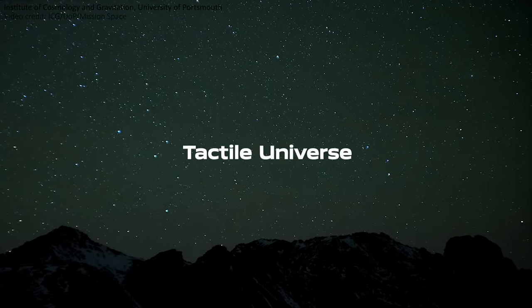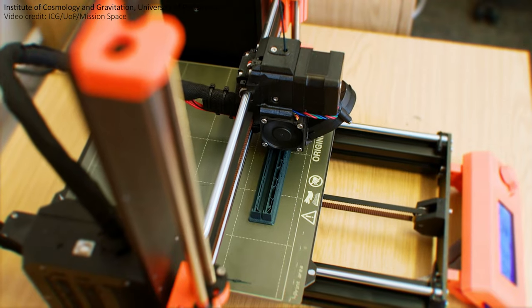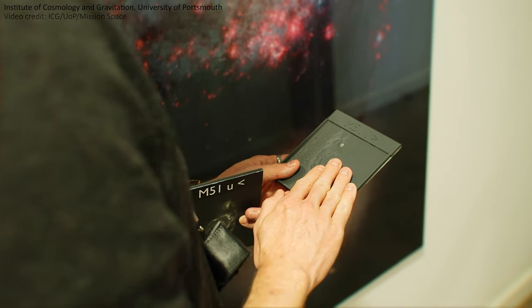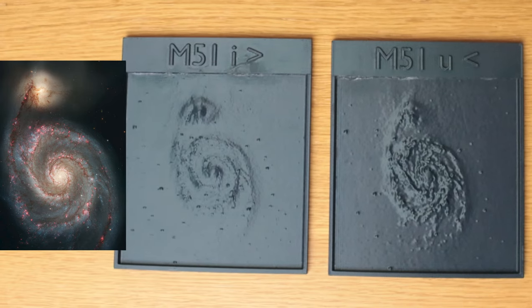You might wonder why we'd spend so much time printing out these JWST images in 3D. Well, these JWST prints are a bit of a spin-off from an incredible project called the Tactile Universe, that some of my colleagues at the University of Portsmouth have developed over the last few years. It's a project that is opening up astronomy to people with visual impairments. They take images of galaxies and run them through their software to turn the images into 3D models, and they've worked with people all over the UK to help them connect with the universe. Usually the Tactile Universe prints images of galaxies in two wavelengths — one in red light and one in blue light — allowing people to feel the differences between these wavelengths and experience the power of imaging the universe with many different instruments.